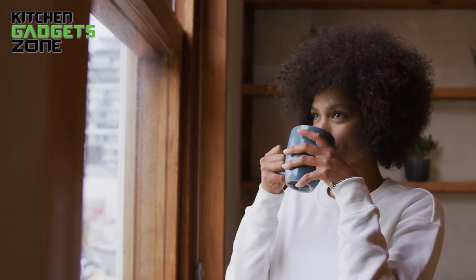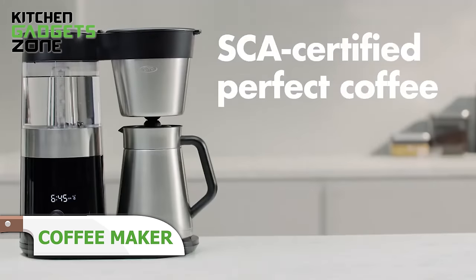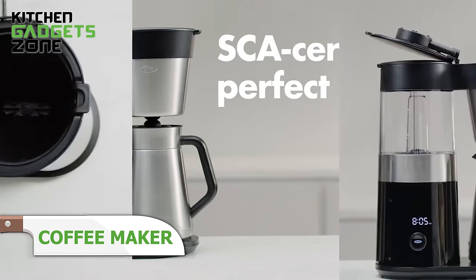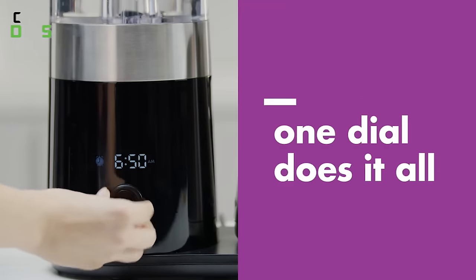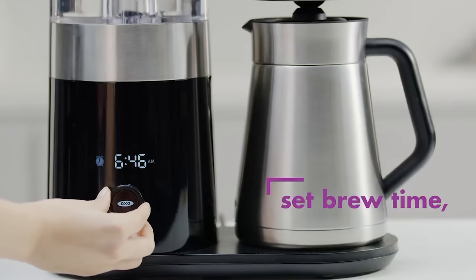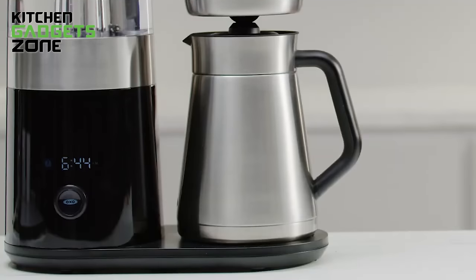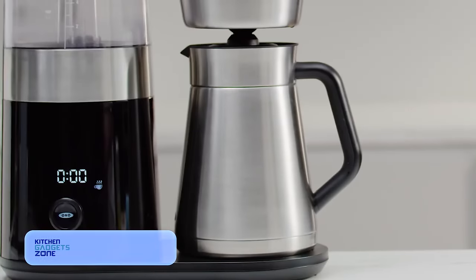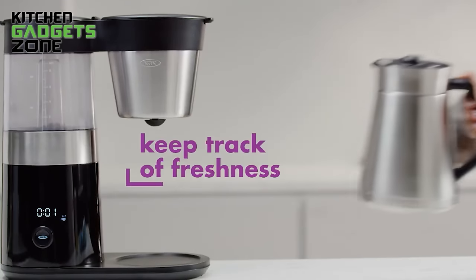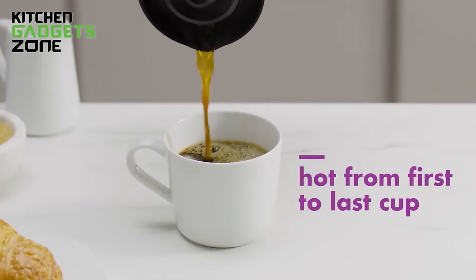Starting your day with a rich, flavorful cup of coffee can set the tone for a productive and enjoyable day. The OXO Coffee Maker simplifies this ritual with its Better Brew Precision Brewing Technology that controls water temperature and optimizes brew cycles, ensuring a consistently delicious brew every time. The fully programmable interface and automatic wake-up timer make it easy to have fresh coffee ready when you need it. The Rainmaker shower head evenly disperses water over the grounds, while the internal mixing tube ensures your last sip is as flavorful as your first. With its temperature-controlled brewing, pause and pour feature, and double-wall thermal carafe, this coffee maker ensures a convenient and enjoyable coffee experience.